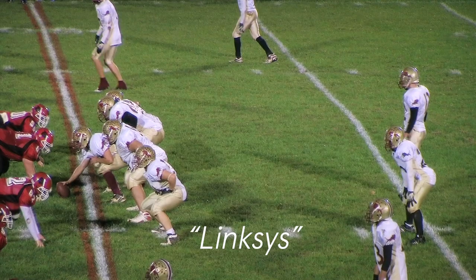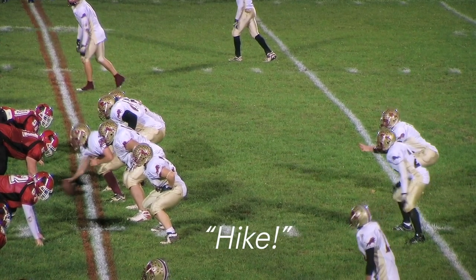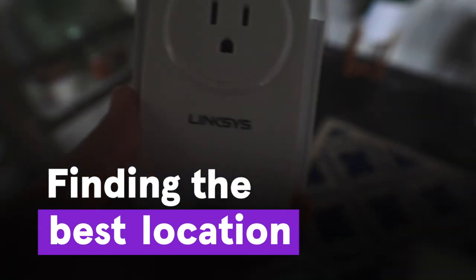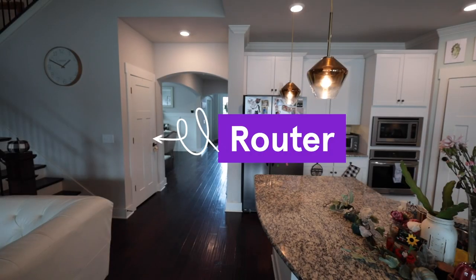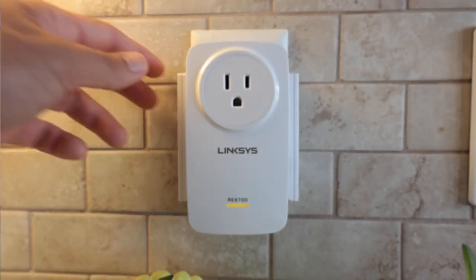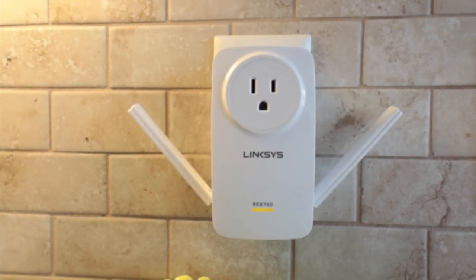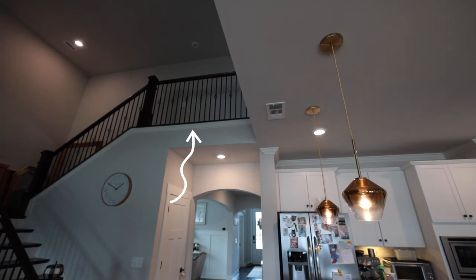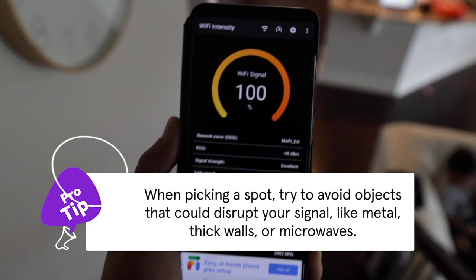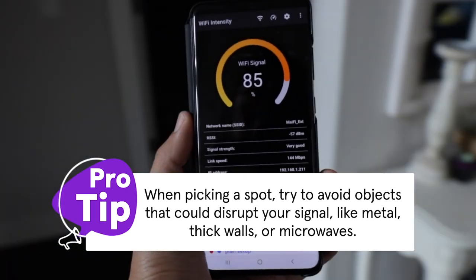Today we're gonna hook up this range extender. For the best results, you'll want to plug in your extender about halfway between your router and the area with the weak signal. Adjust the antenna so one points toward your router and the other toward the area you're trying to boost. If you're setting it up on a different level of your home, try placing it directly above or below your router. You can also find free Wi-Fi analyzer apps that check your internet signal and help you find the optimal spot for your extender.